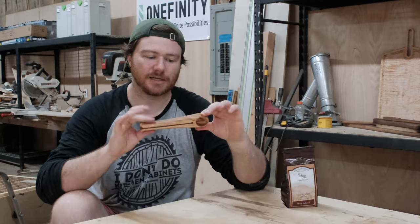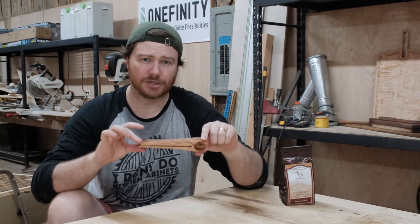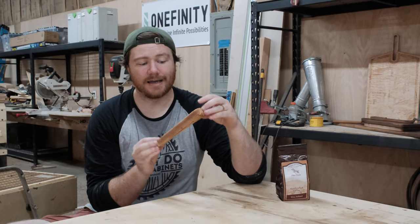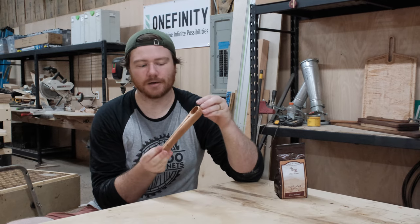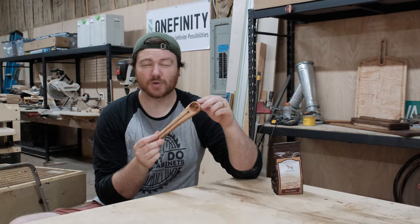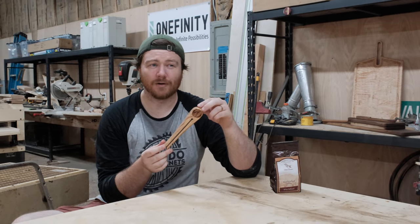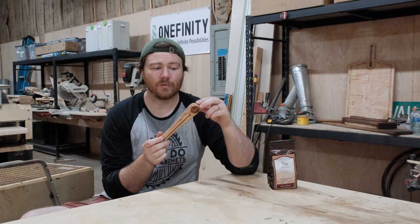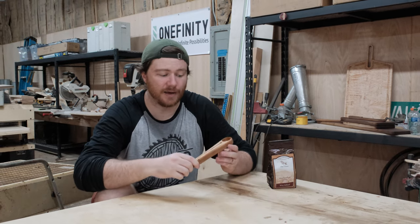I think this is something that in person you can sell anywhere from $12 to $20. Online, with shipping under three dollars, it is a very small light item, and I would probably charge $25 online — anywhere from $20 to $25 really depending on your market and what you can sell it for.